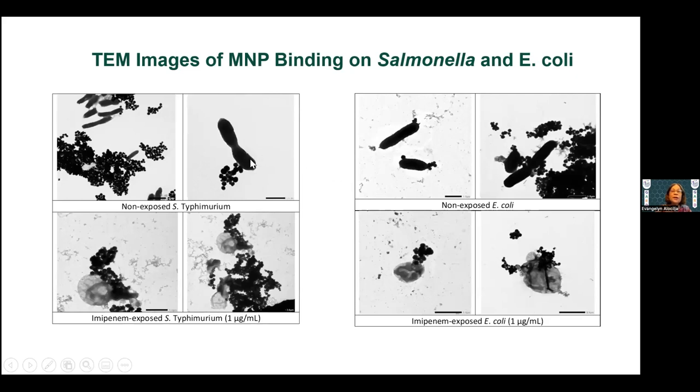This is an example of Salmonella typhimurium. You can see a stretch here that is the flagella, and if you enlarge it, you can see strings coming out where the magnetic nanoparticles attach. Again with E. coli — the flagella and the tip of the bacterium head are the attachment points. For drug-resistant bacteria, the surface is destroyed and the binding changes, so morphology is a major factor.